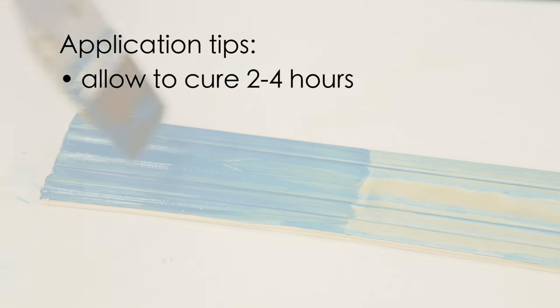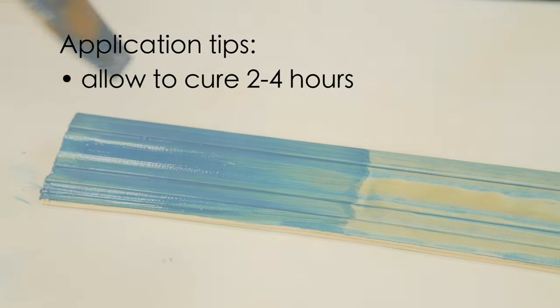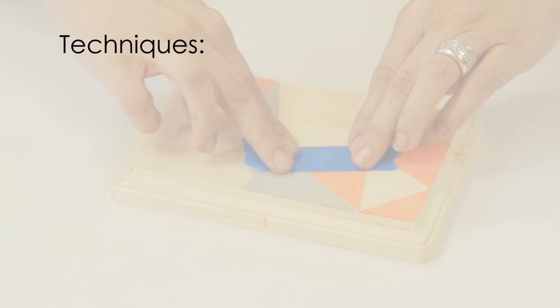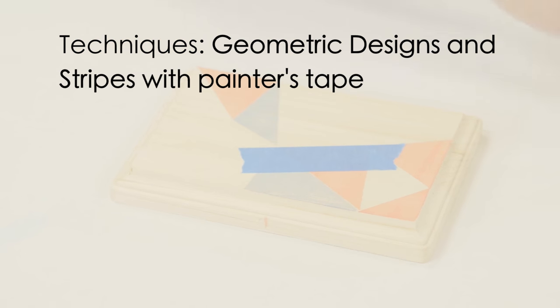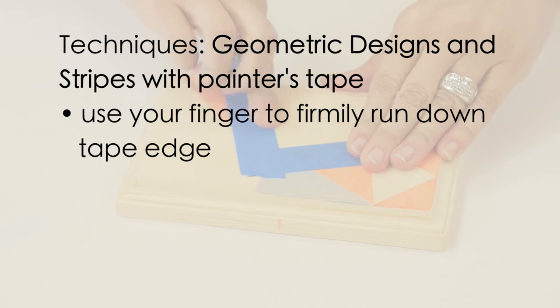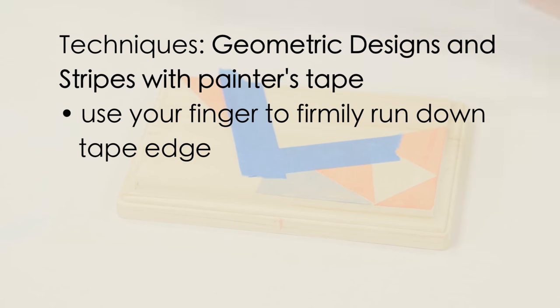Allow to dry two to four hours. Techniques: here are a few easy techniques you can use to create interesting finishes and looks. Create geometric designs and stripes with painters tape or masking tape. Position the tape, then use your finger, brush handle, or other tool to firmly run down the tape edges.